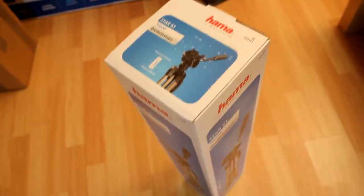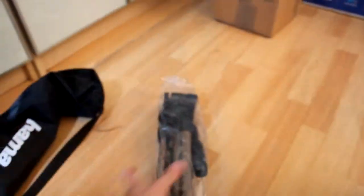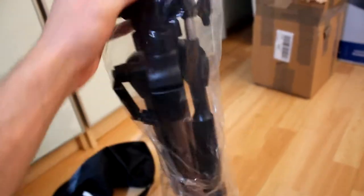Hello everyone, I just got the Hama 61 Star tripod to do some recordings and even some photographs as well. It's pretty good quality, I must say — a lot of features. It's basically like having another person there, except you're controlling everything, so you can make it all landscape and adjust every single aspect of it.